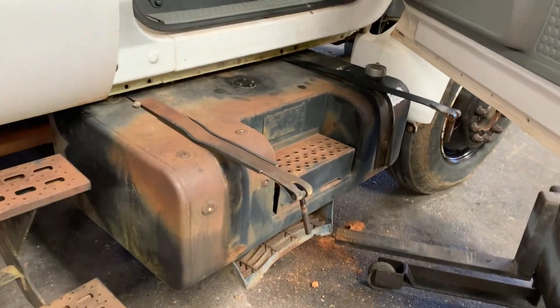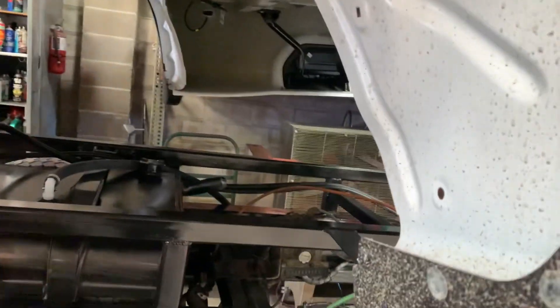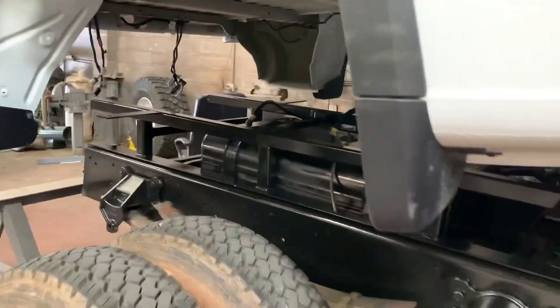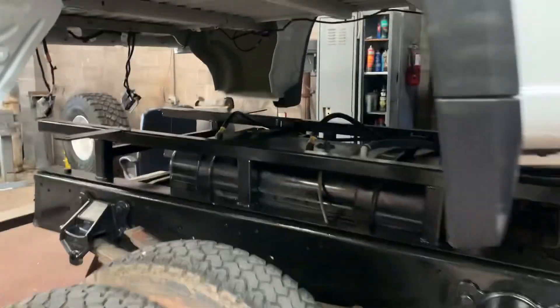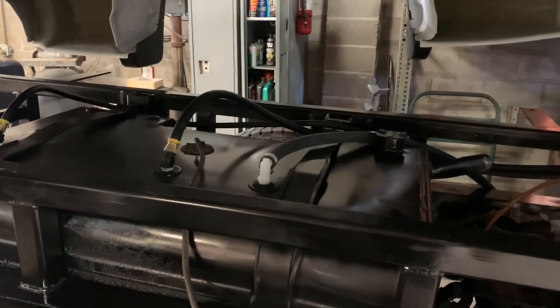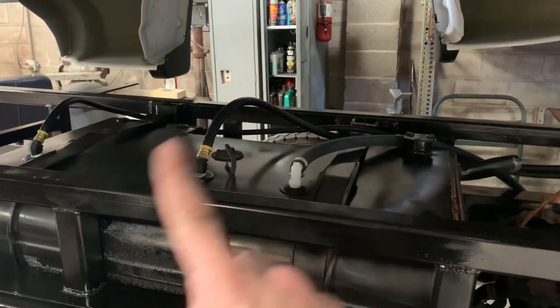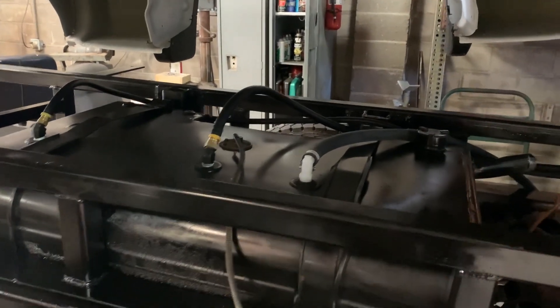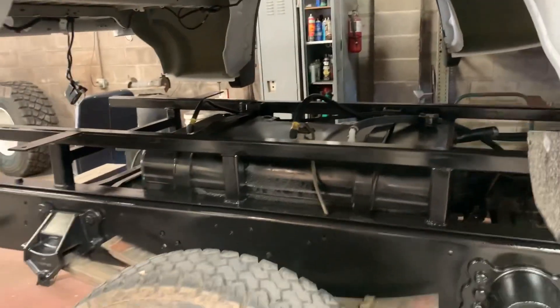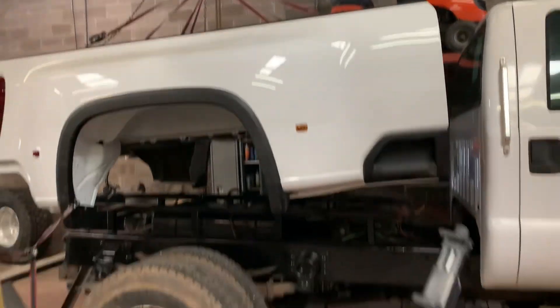Took the sending unit off the other tank — getting that side tank off is always way more complicated than it needs to be. We're going to drop the bed down and I think I'll be done with this bed up in the air, hopefully for good this time. That sending unit worked, so I assume it'll continue to work. It had a lot of funk on it — I degreased it, brake cleaned it, and checked it with an ohm meter. It's just a potentiometer; you check from one to zero and see what the swing is. I'm going to reuse it and drop the bed down and be done with the bed part.